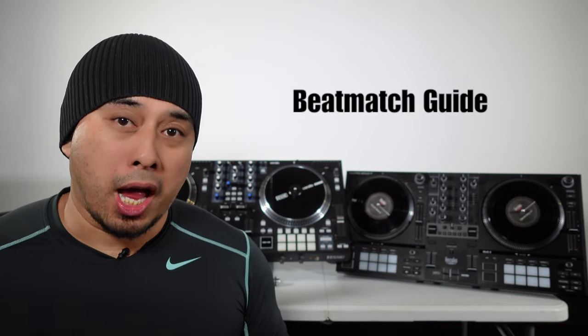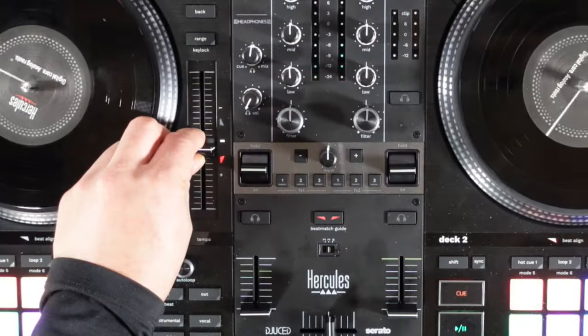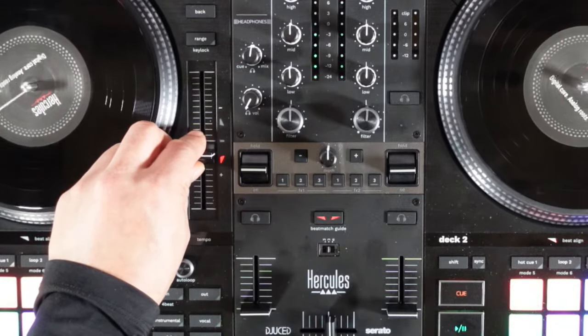Now that we've covered the similarities, let's get into the differences, starting with the Hercules controller. The first thing the Hercules has that the Rain 1 doesn't is the beat match guide. It caters more to beginner DJs to help them learn how to beat match — almost like cheating, but it's really a learning tool. You can always turn it off if you already know how to beat match.